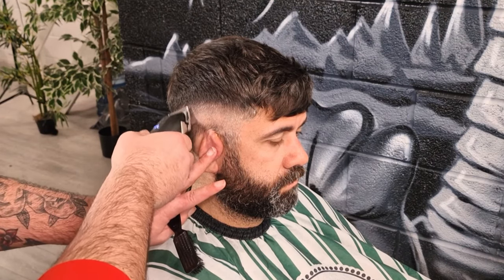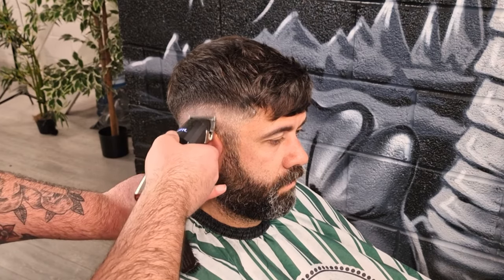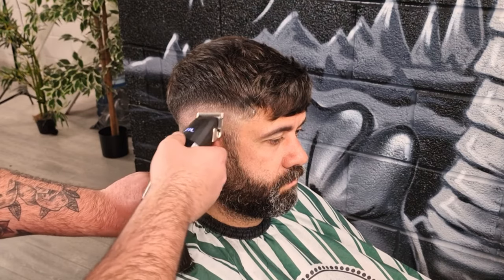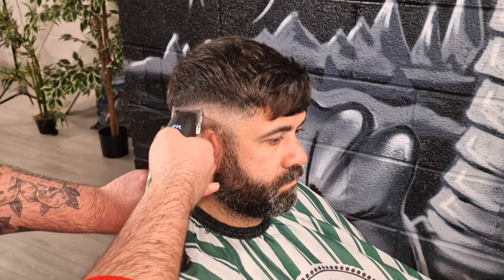Now I'm just refining between the blend zone and the fade zone, above that fade line with the open zero, just using the corner and just the tips of the teeth, just to break into the weight and the dark spots of the fade, just lightening the colour and then connecting the two zones.